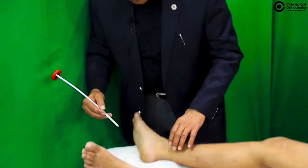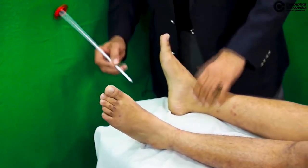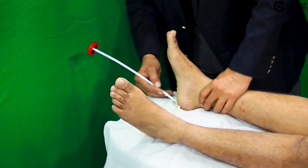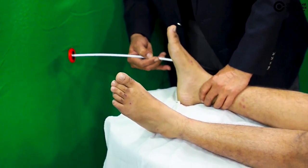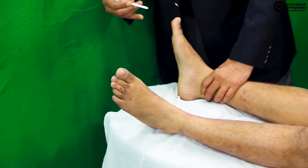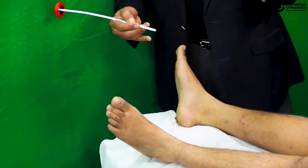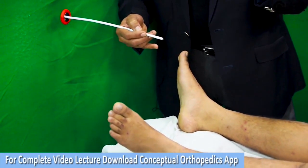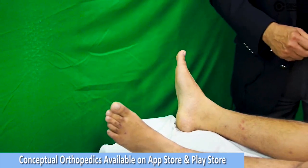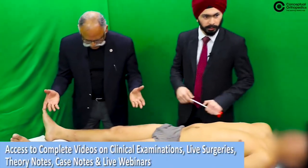The plantar reflex is done by scratching the sole from the heel upward along the lateral aspect. Any extension and fanning out of the toes is a positive plantar reflex.